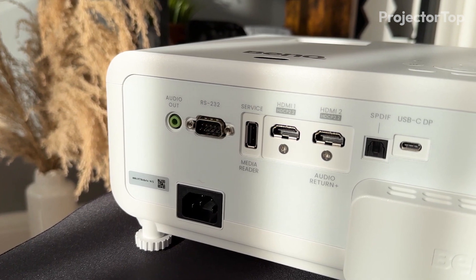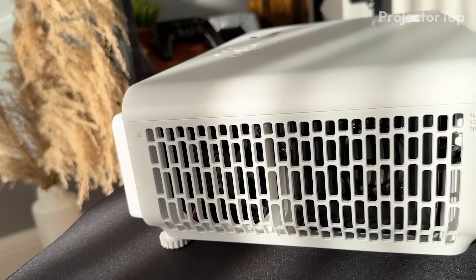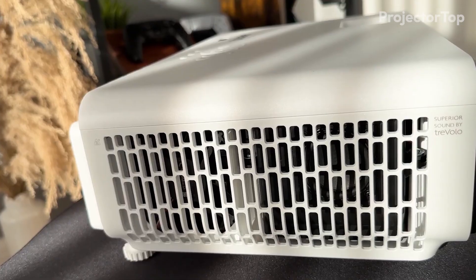On the connectivity front, the X500i includes two HDMI ports, USB, and audio out options, supporting a wide array of devices.